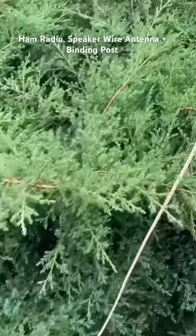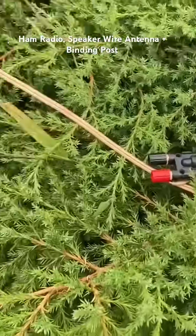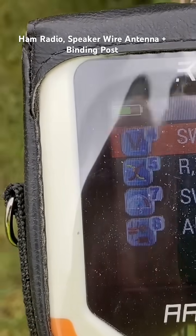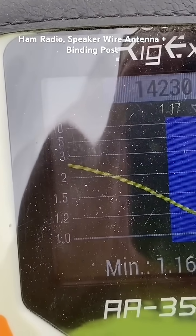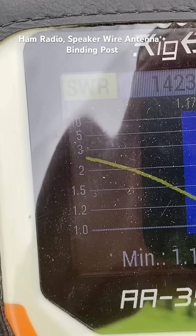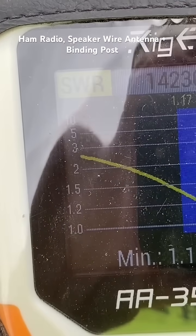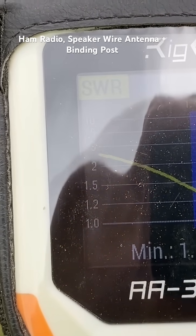The feed line we've got trimmed to 15 and a half feet. Here's the SWR — we're at 1.16 on 14.270, and I will take that any day. So we're going to go ahead and try to get on the air and see if we can make some calls.